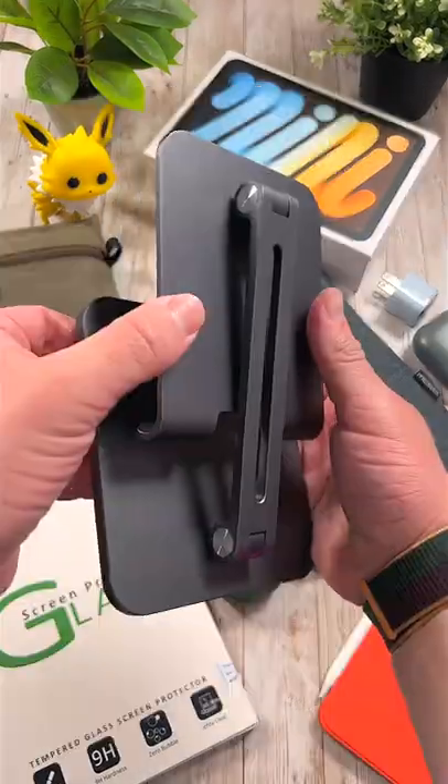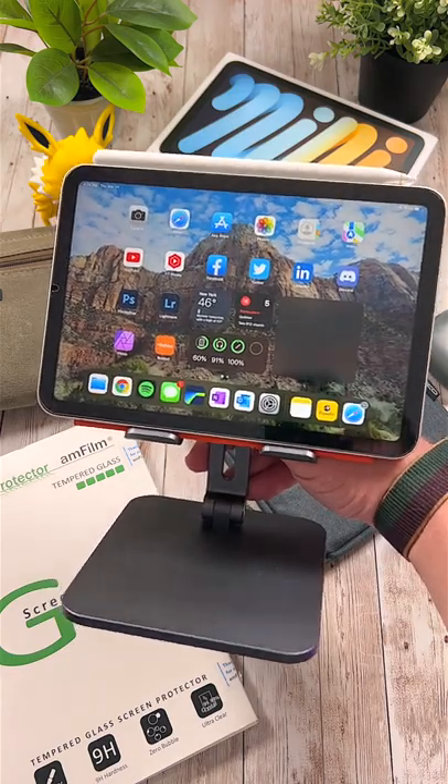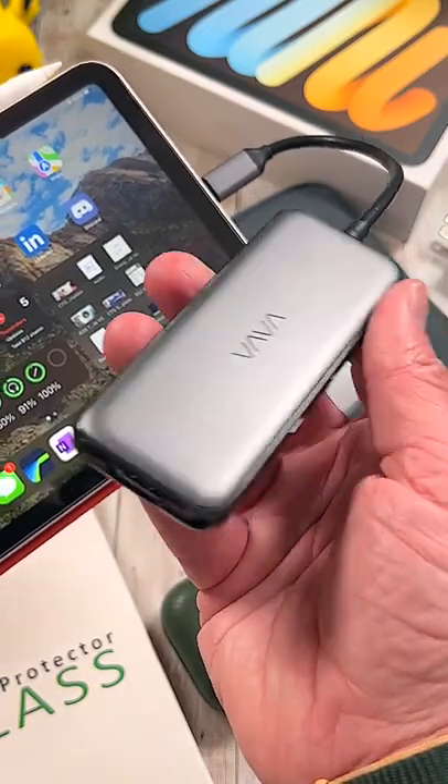Second to last is the Ugreen Tablet Stand. This stand is rock solid, folds up, and is an excellent way to display your beautiful iPad. And finally is the USB-C hub. This opens up a whole new dimension in the things that you can do with your iPad Mini.